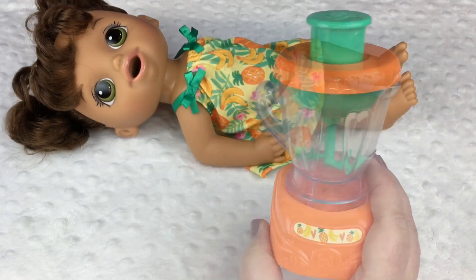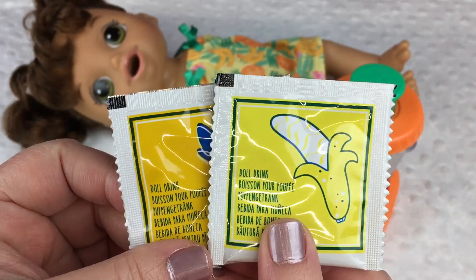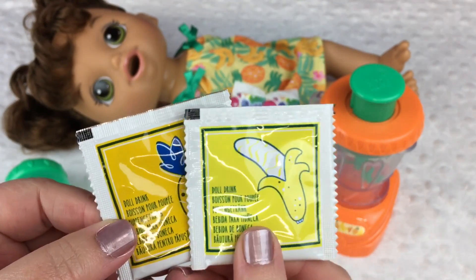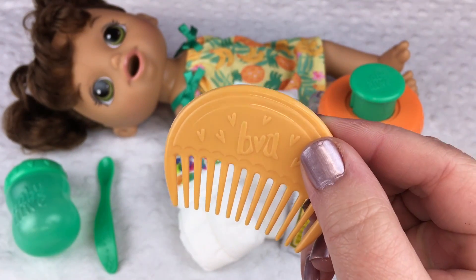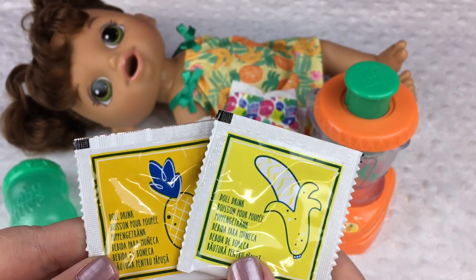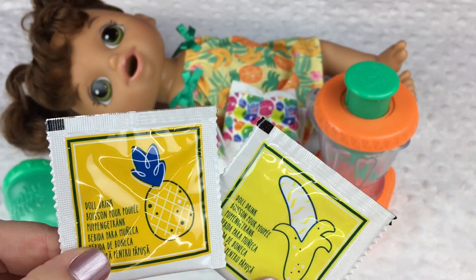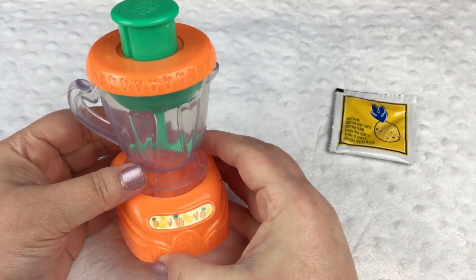So here's our baby, her cute little mixer and her cute little bottle, her diapers, her Baby Alive drink mix — this is doll drink — really cute, her little spoon and her little comb. I think she's adorable and I can't wait to try her out. So we're gonna make her some drink. Let's make her some pineapple drink.